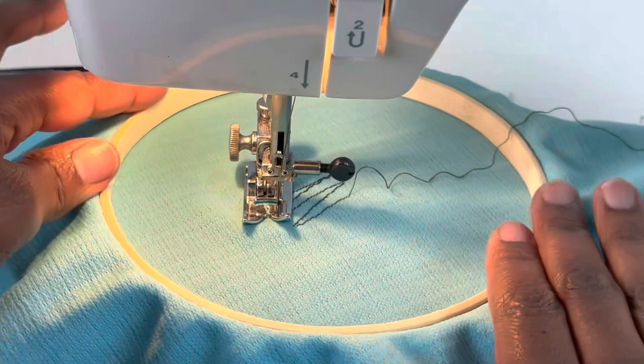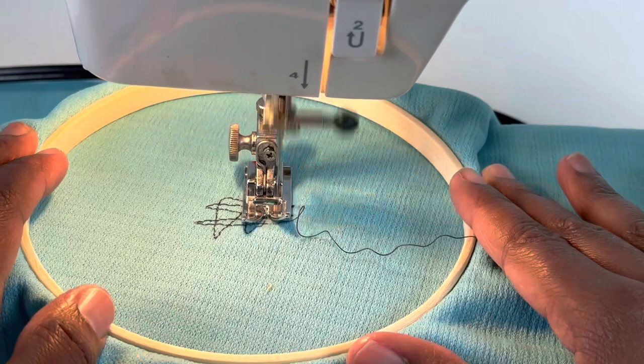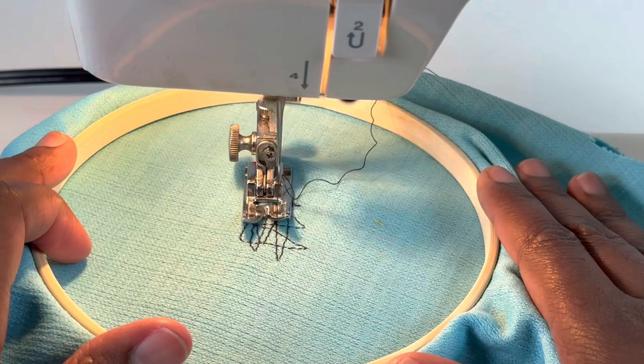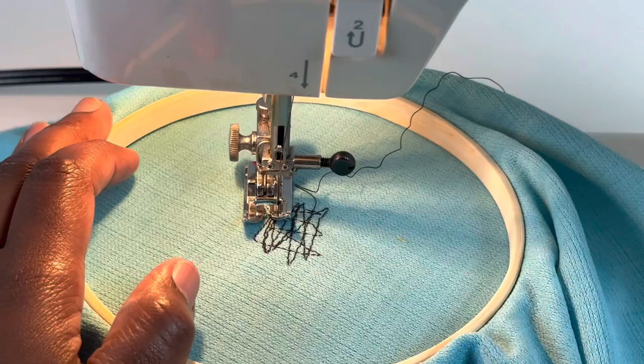Now we're going to go across. I'm going to turn the embroidery hoop and go this way — up and back and up and back. It's not perfect but you get what I'm doing. Now I'm going to turn the embroidery hoop this way and go back over this layer. It's not perfect but I know yours will be perfect.